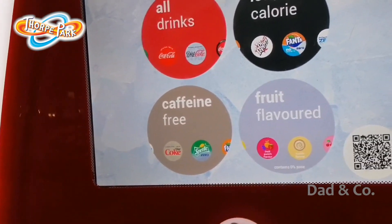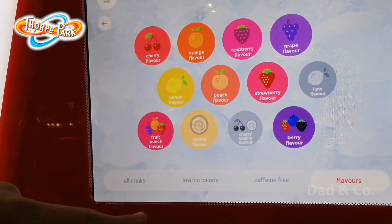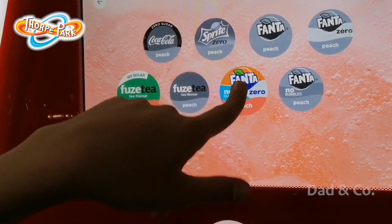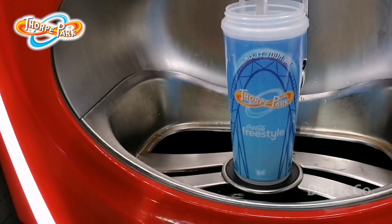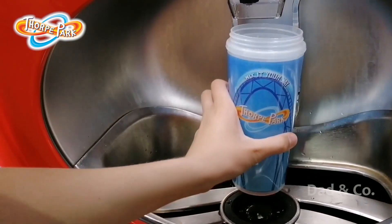For example, I like to go peach with no bubbles — so it's basically just peach juice. You can just dispense a little bit of that, and then push it back for a bit of ice as well.